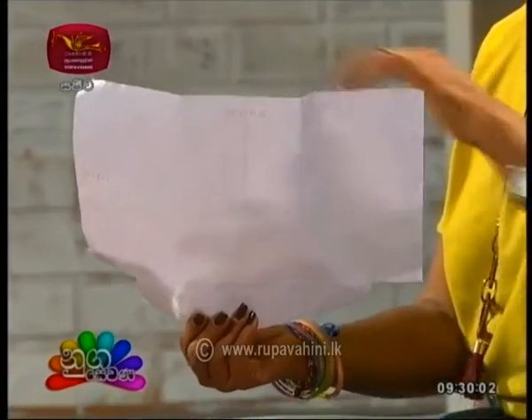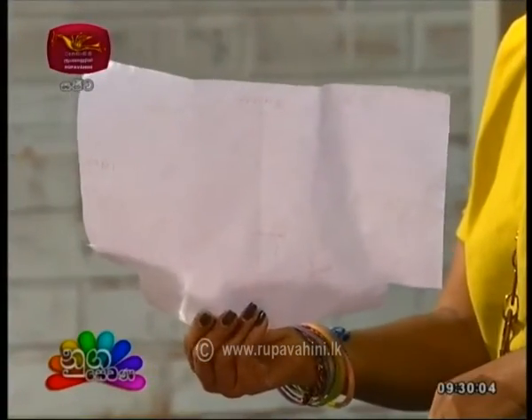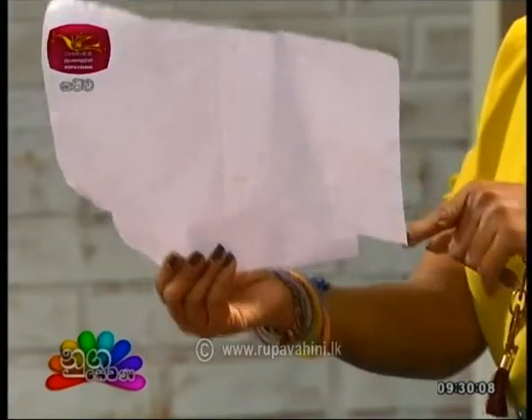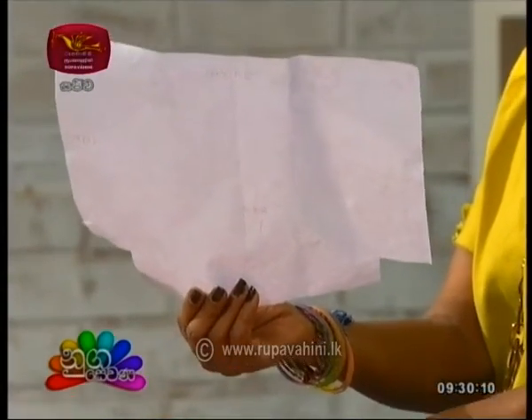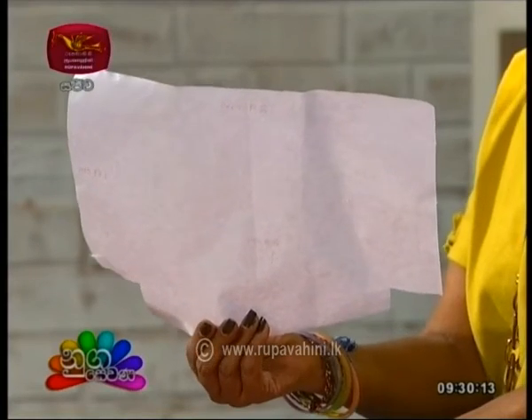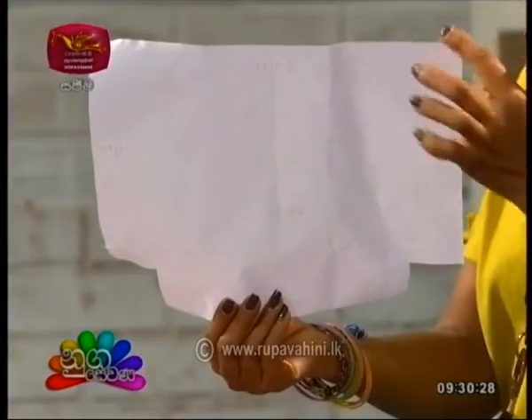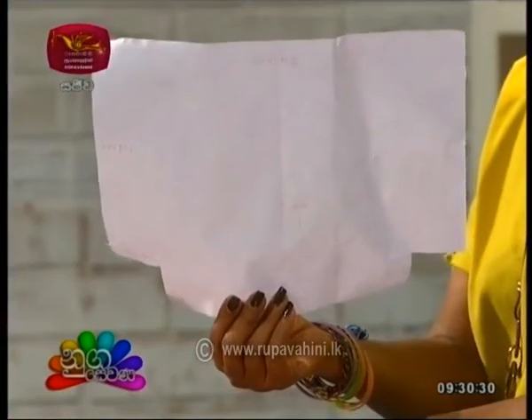We will use the same time to remove the same. This is the same time that is half of the same time. We will use this same time to remove the same time. This will be about 20,000 to 70,000 times. We will use this with a fingerprint.